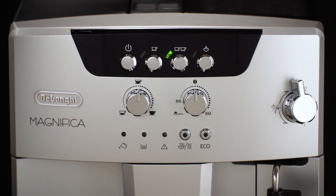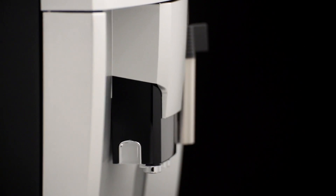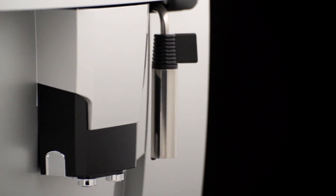Please note: if the appliance is not used for an extended period, place the main switch in the zero position. Important: to avoid damaging the appliance, never place the main switch in the zero position while the appliance is on.